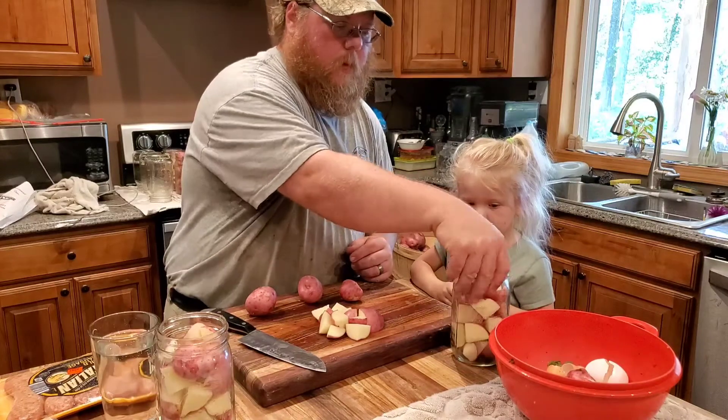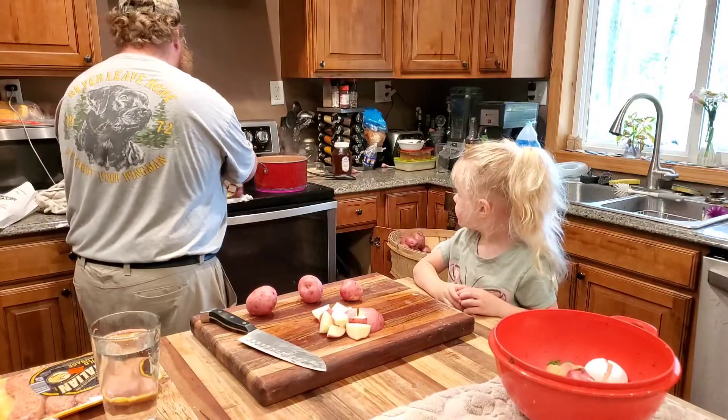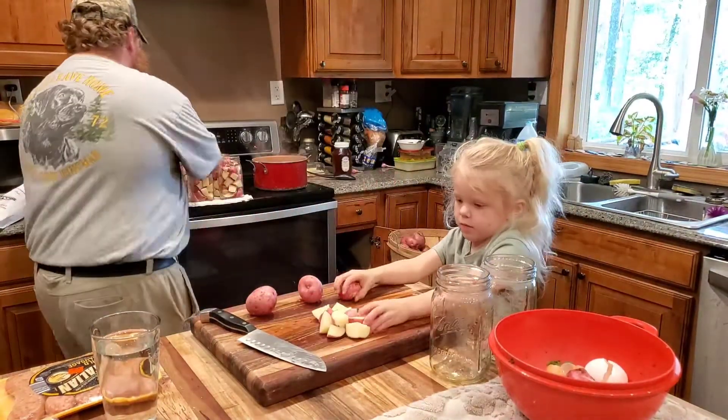I have a pot of boiling water ready that we'll pour onto these jars, but right now we're going to continue to fill up all of our quarts.